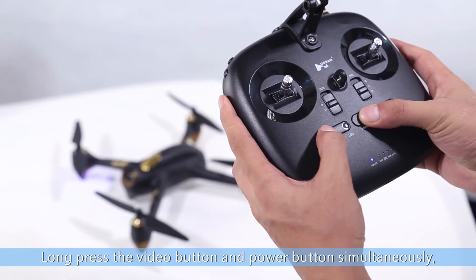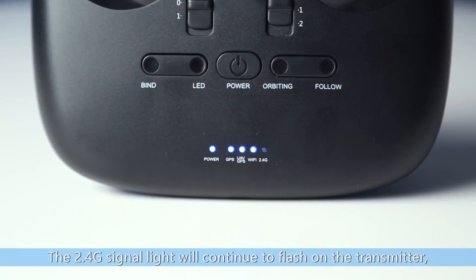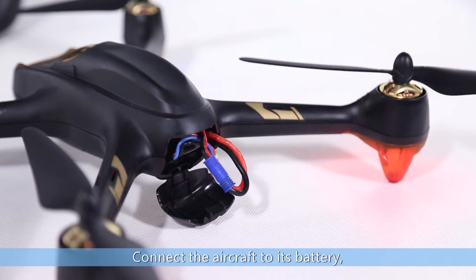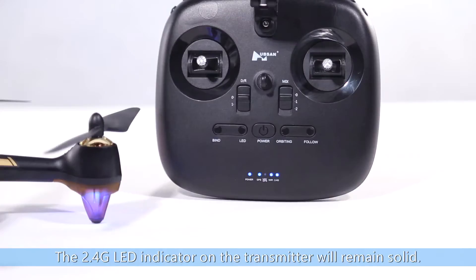Long press the video button and power button simultaneously. The 2.4 signal light will continue to flash on the transmitter. Connect the aircraft to its battery. The aircraft will bind with the transmitter automatically. The 2.4 LED indicator on the transmitter will remain solid.